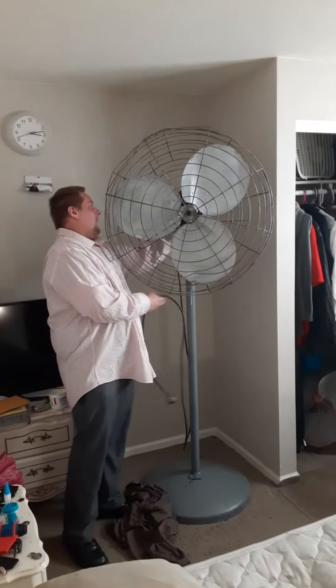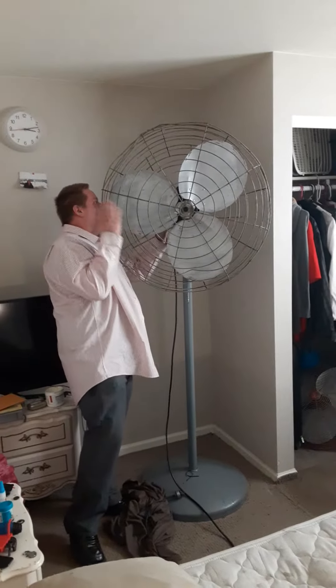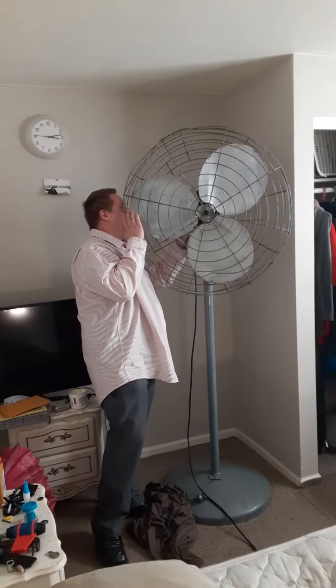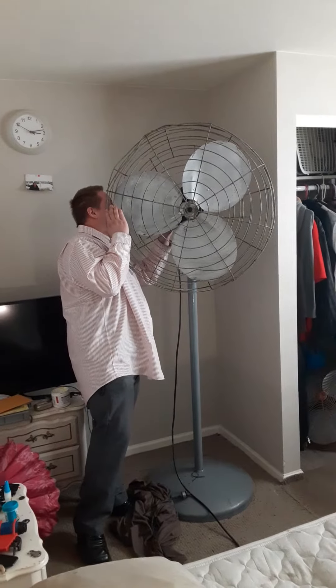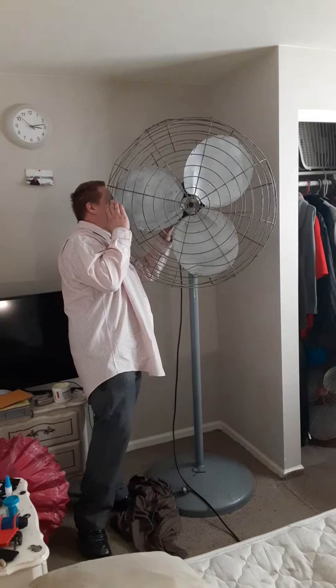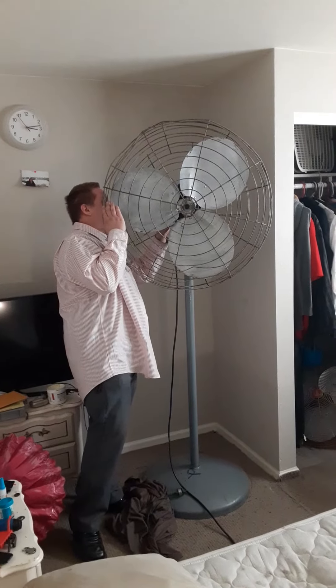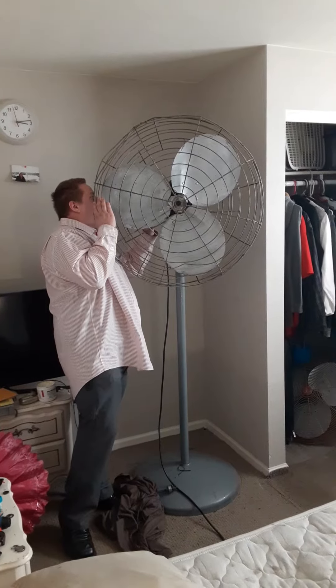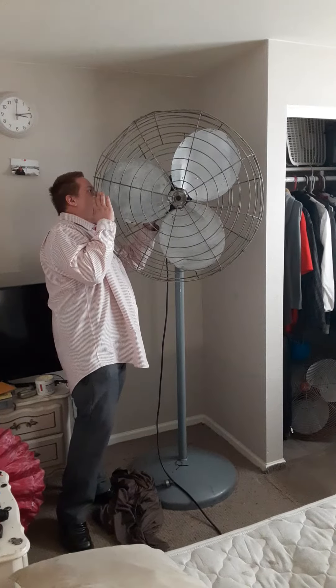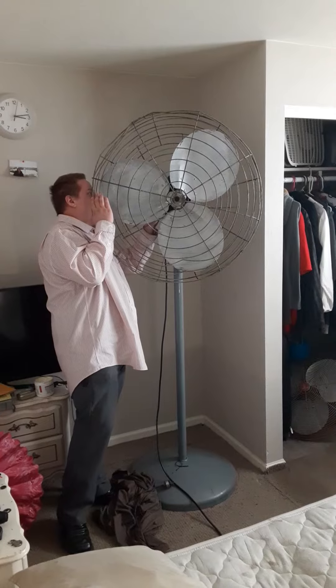Hello YouTubers, we got quite an eyeball today. Here we have a Dayton Model KS60CXBTS-1973. One half horsepower, 7.8 amps, lead bearing.